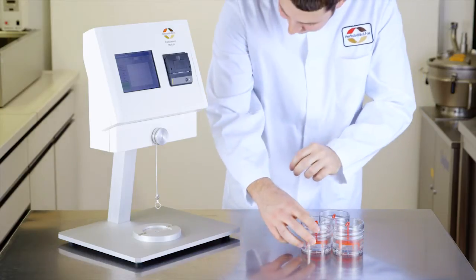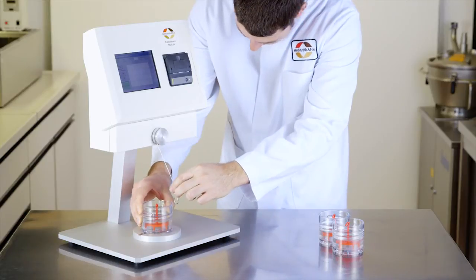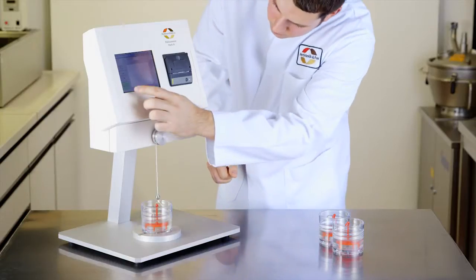After cooling, the beaker is mounted into the pectinometer. The breaking strength is the maximum force that is needed to break the gel.